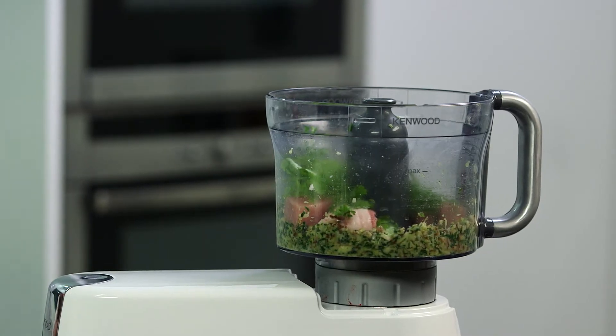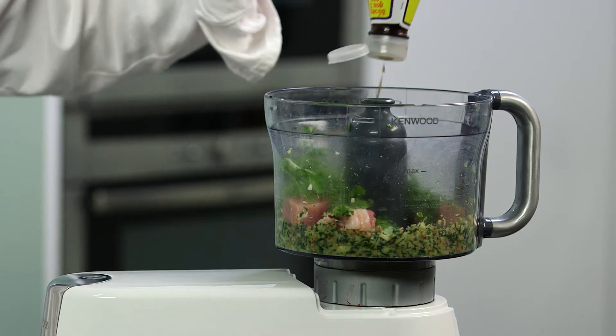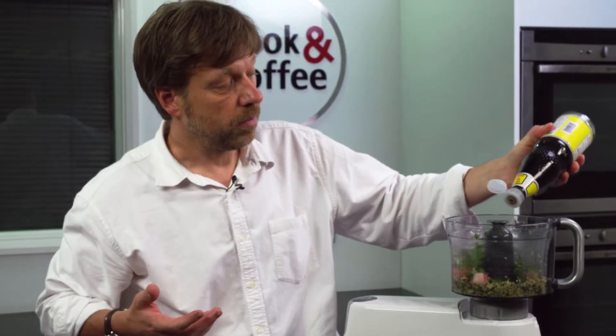I have just added some rice wine and now what I am going to add is some soy sauce — about a couple of tablespoons. We will just see what the consistency is and whether we want to add a little bit more.